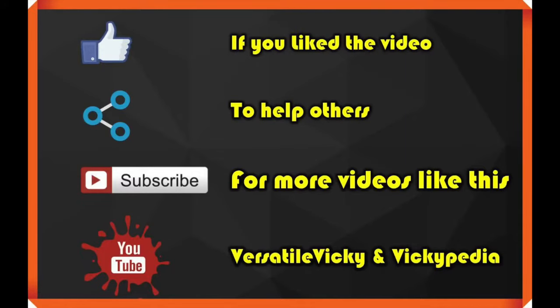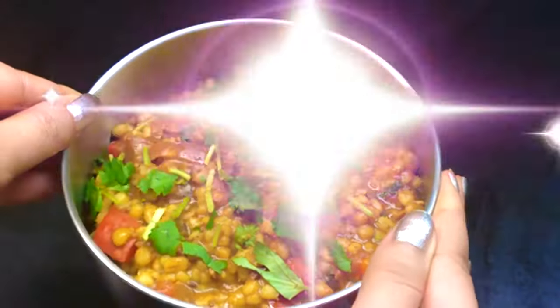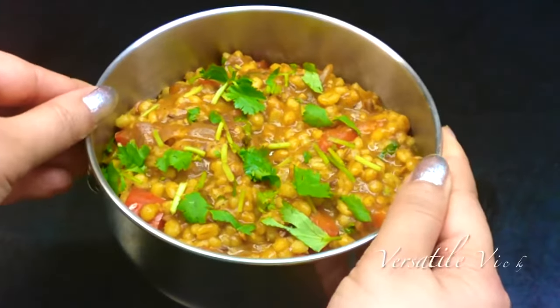Hope you enjoyed watching this video. Please hit like if you did and also subscribe to my channel if you still haven't. I will see you soon with a new video. Till then, make this pearl barley recipe and shine bright — bye-bye!